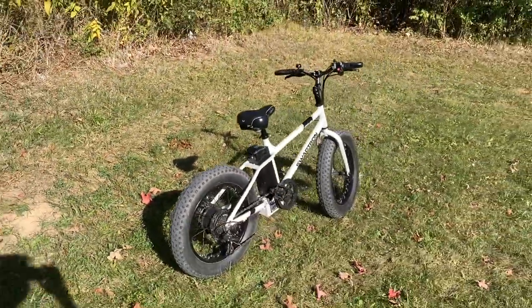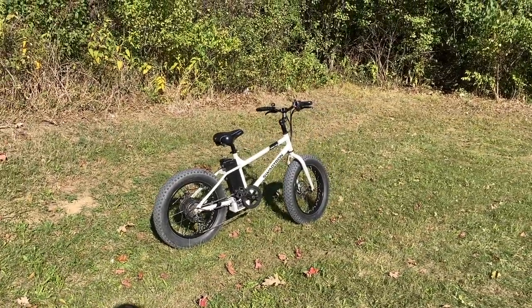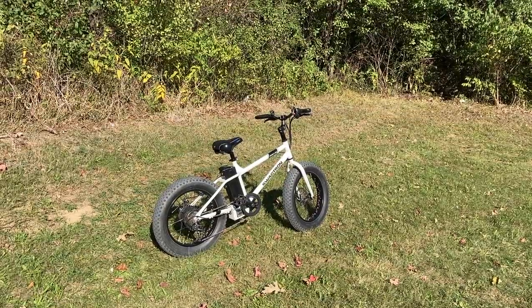For an electric bike well under a thousand dollars, I don't know if there's much else out there that's going to beat this one out. But what the hell do I know — I am, after all, a noob. So maybe I got it all wrong, maybe this bike is a total piece of garbage. But I can honestly say I've had a pretty good time on it. My girlfriend rides this bike a lot and she really enjoys it as well.